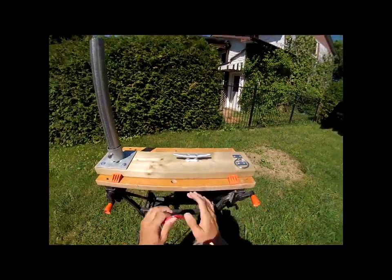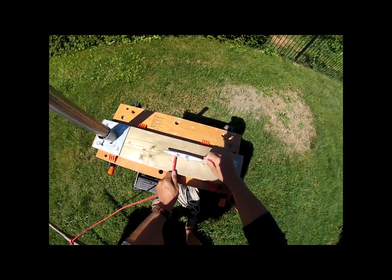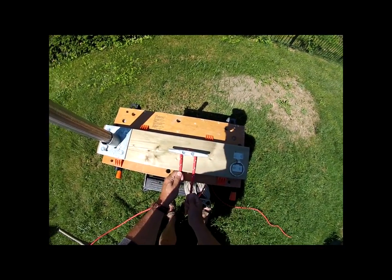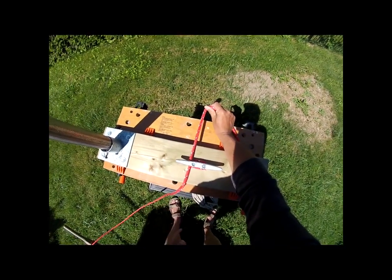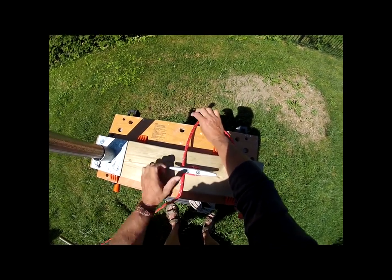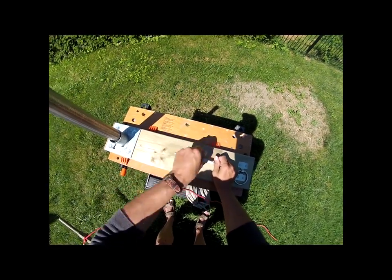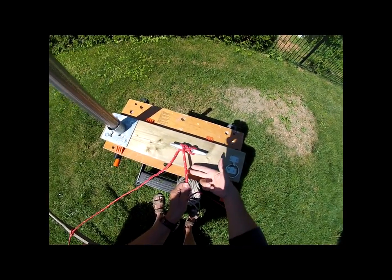Moving on to the cleat: the first thing we're going to do is create a full round turn with the rope around the base of the cleat. A half round turn is when you take a rope and pull it back towards yourself; carry it on again and that's a full round turn — the rope travels in one direction, goes around the object, and carries on. After that, we're going to make a figure eight by crossing the center, going under the wing, crossing the center again, and going under the other wing.